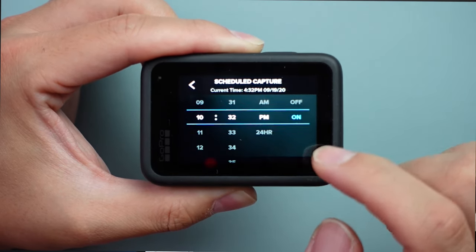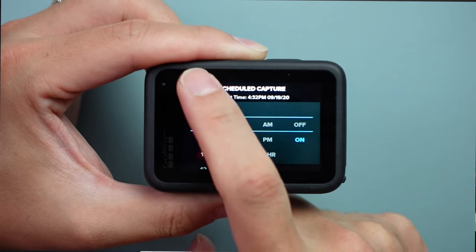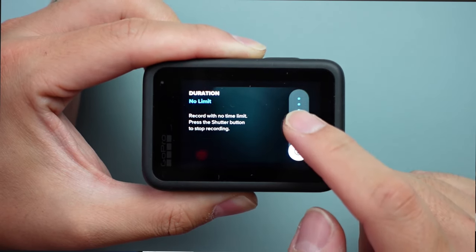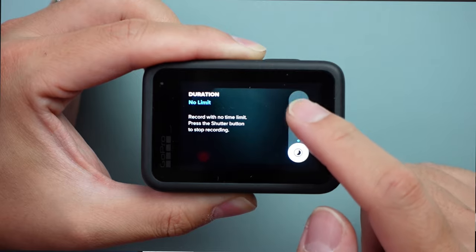스케줄 촬영 설정도 가능해졌습니다. 고프로 앱 세팅 시 시간이 자동 업데이트되며, 그 시간을 기준으로 몇 시부터 촬영을 시작할지 스케줄을 잡을 수 있습니다. 또한 영상 촬영 시간 길이도 15초부터 3시간까지 설정이 가능하지만, 배터리 상황을 고려하면 USB-C로 충전하면서 촬영하셔야 할 것 같습니다.